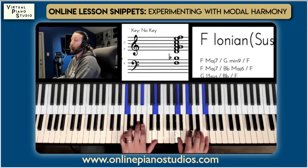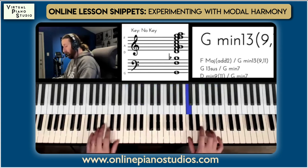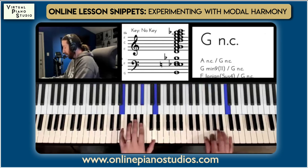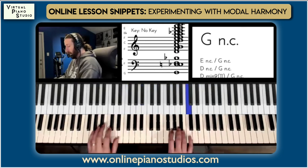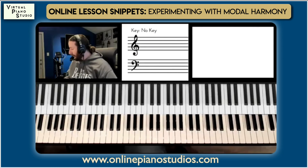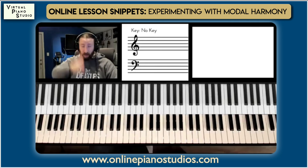Here's an F chord, and then just kind of creating patterns — it allows you to think about improvising in chords versus just improvising vertically, which is what that means.